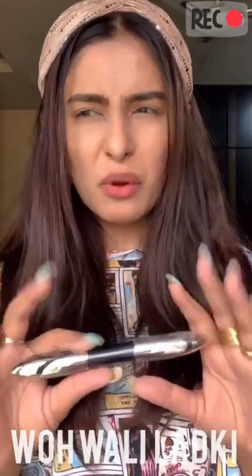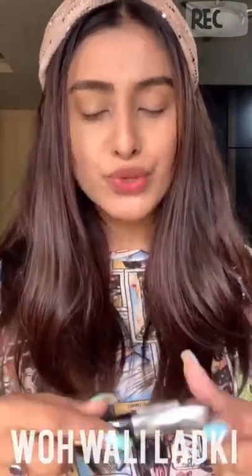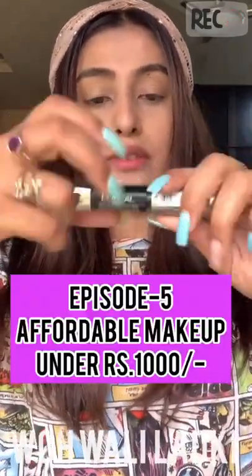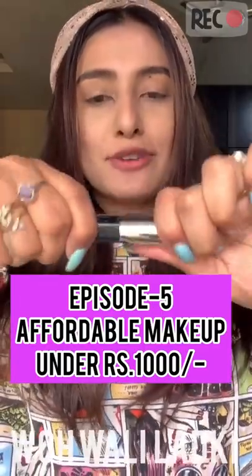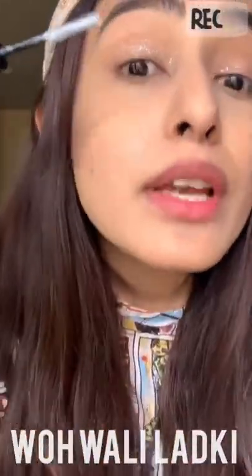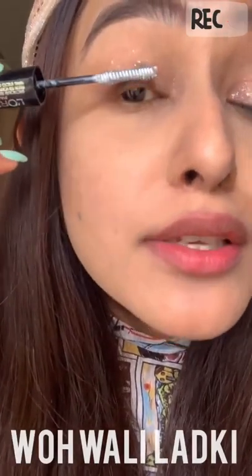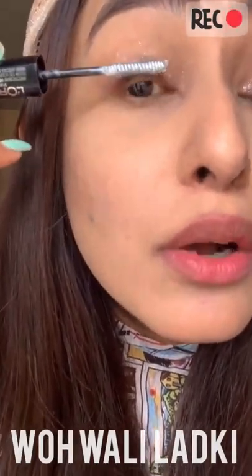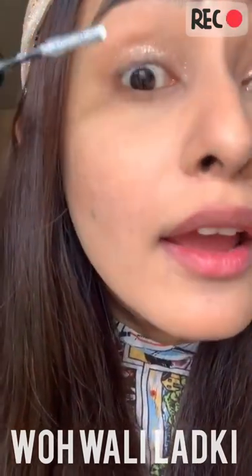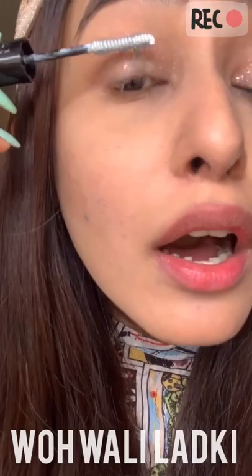This will last you at least five to six months or maybe more depending on your usage, so it's never bad to invest in a good mascara. The best part about this mascara is that it has two sides — there's a primer on one side, which is a white primer, and I just apply this white primer on my eyelashes first.